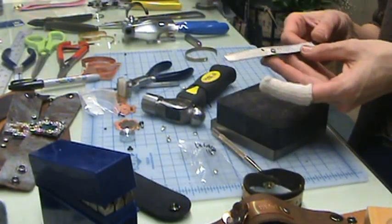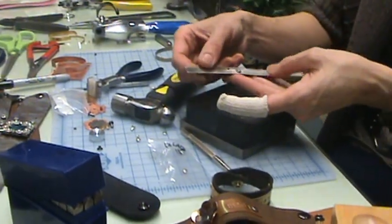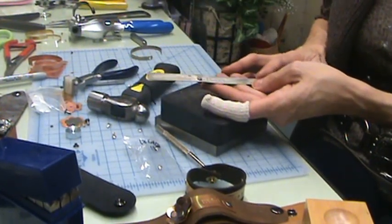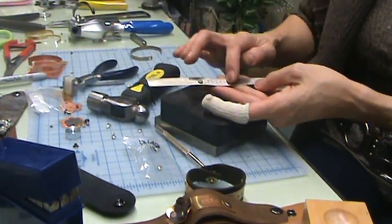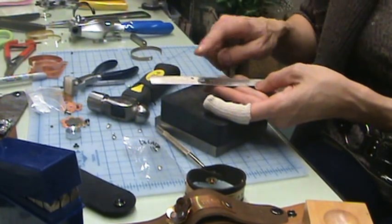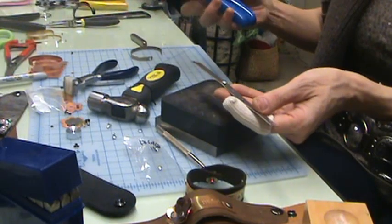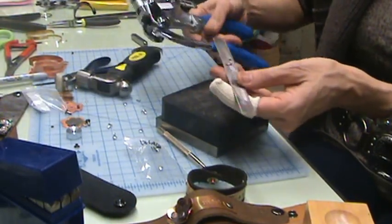Today's lesson is on how to add a crystal rivet to a metal cuff. In this particular case, this is a half-inch by six-inch piece of nickel silver that I've already stamped. I've already put one rivet in and added one hole just to show you how.